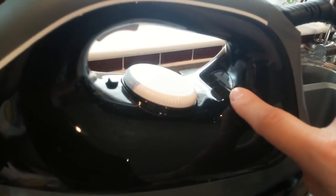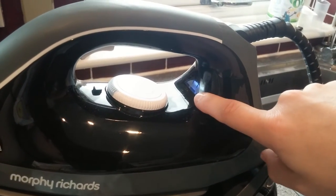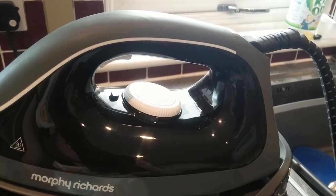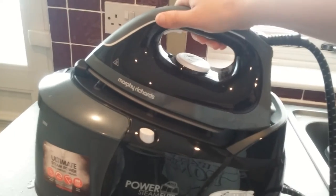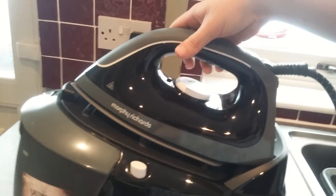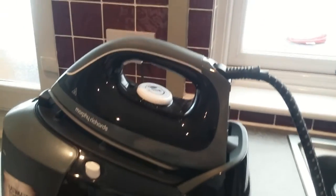If you turn it down it will actually illuminate again to tell you that the iron is too hot. So we need to wait for that light to go out until the iron's ready. The iron itself is seated securely onto this system and it's got this locking mechanism here — so you just move that and then pull the iron off. You can just sit it back onto the soleplate and rest it on top when you're not ironing.